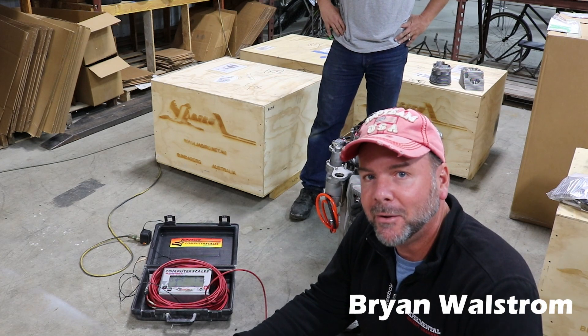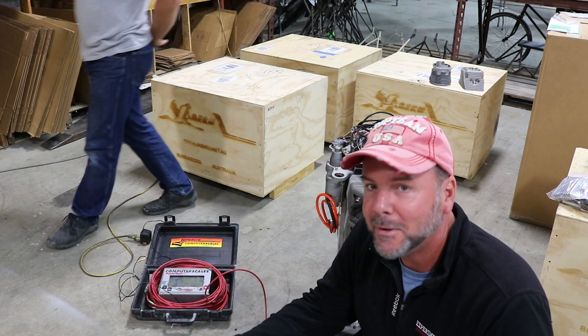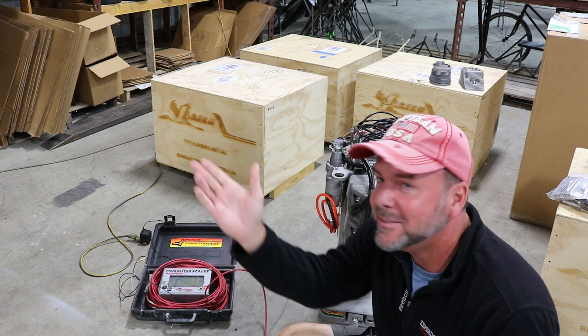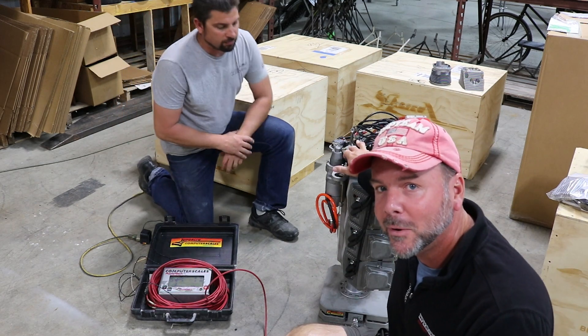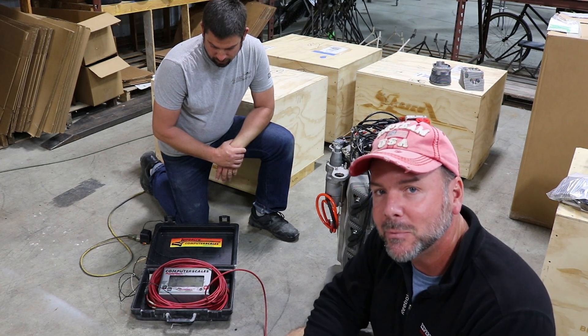Alright, so I am 100% about full transparency and clarity with all this stuff, and wherever possible if I can really hold somebody to the coals to figure out the truth of it, I will. So today Nick has agreed to weigh this — he's got aircraft scales here, the engine on scale — so we're going to reveal exactly what this thing weighs, the engine and everything that comes with it.